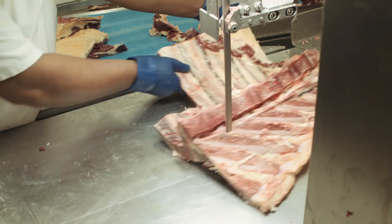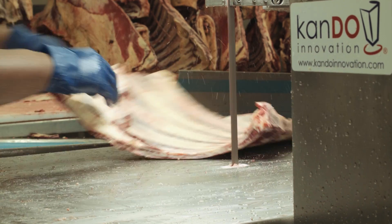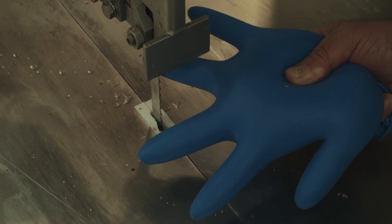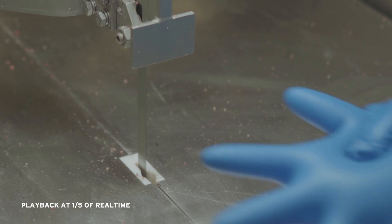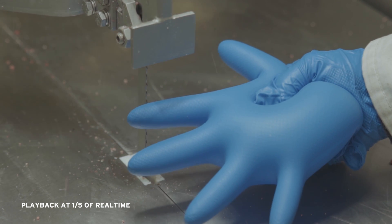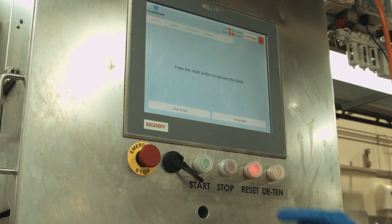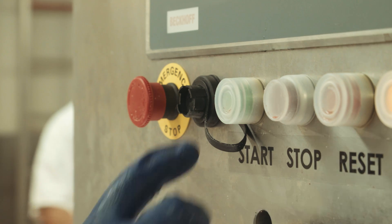The high-speed vision system protects the entire blade, looking a full 360 degrees around the blade. The operator is not tethered to the saw in any way. Everybody in the room who has a blue glove on is part of that safety system and is protected from the blade. As soon as a blue glove moves within the 40 millimeter zone of the blade, the vision system picks up that part of your hand and within milliseconds the blade is detained and stopped, preventing you from being cut.